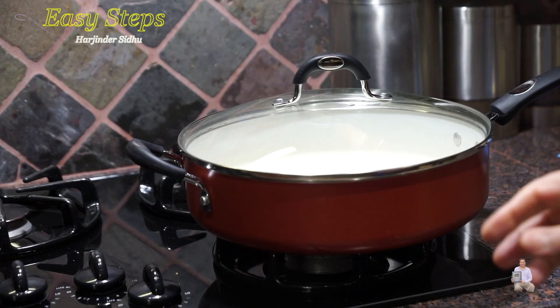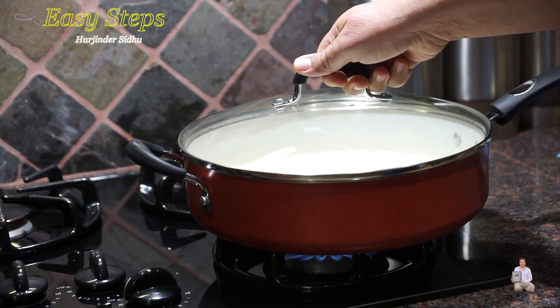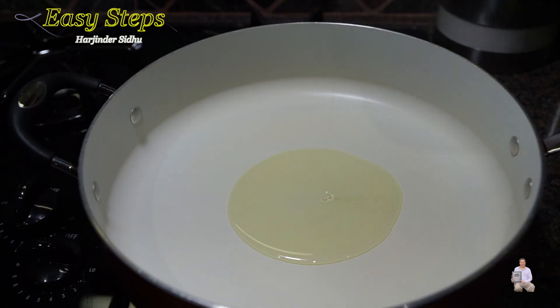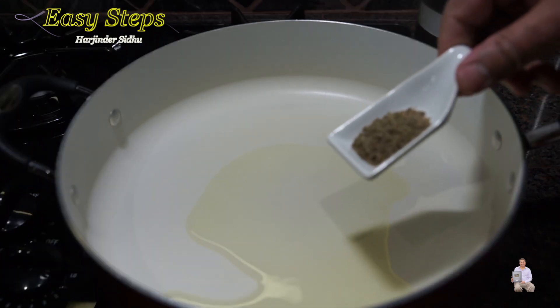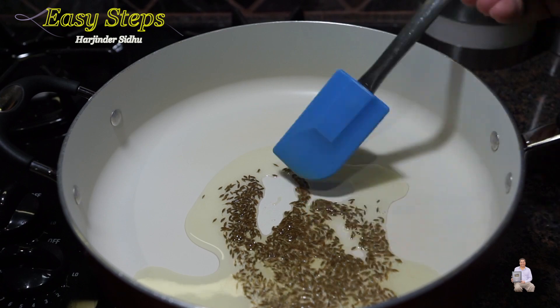Let's start. Get a fry pan, start the gas and keep it on high. Add 1 tablespoon olive oil, then bring in the cumin seed and cook it for about 20 seconds.